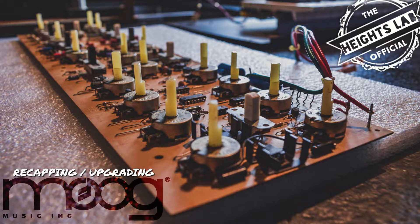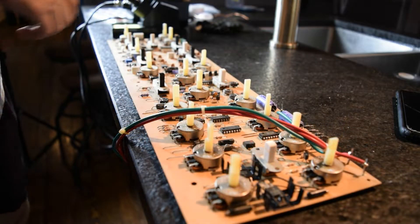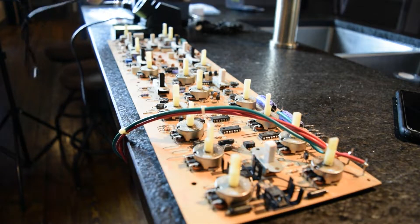Welcome back. This is Rhett with the Heights Lab. Today we're going to be replacing the capacitors on our 1979 Moab Prodigy.